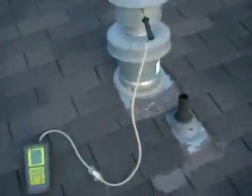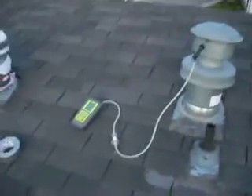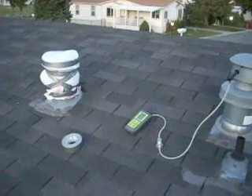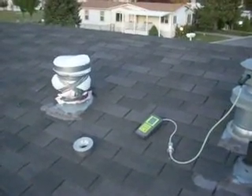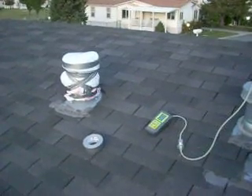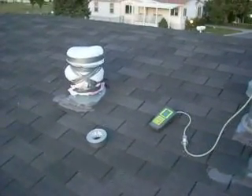There you go. You can see how you can temporarily protect your family by taking a couple of kitchen-sized garbage bags and putting them on that breathing air or blend air intake.